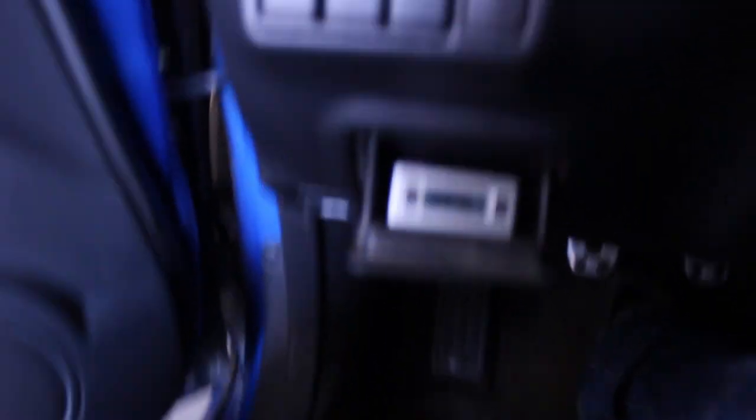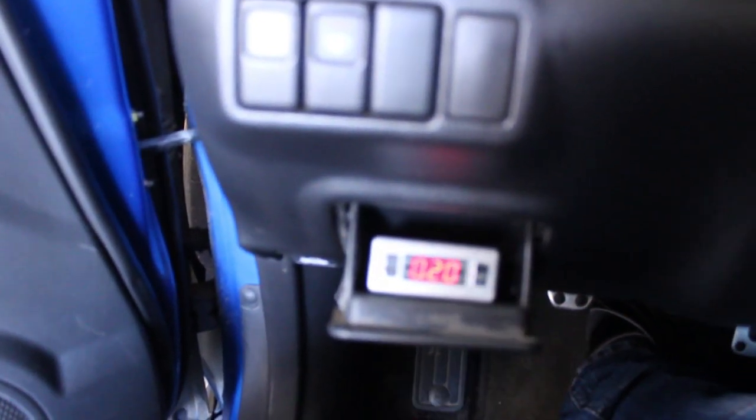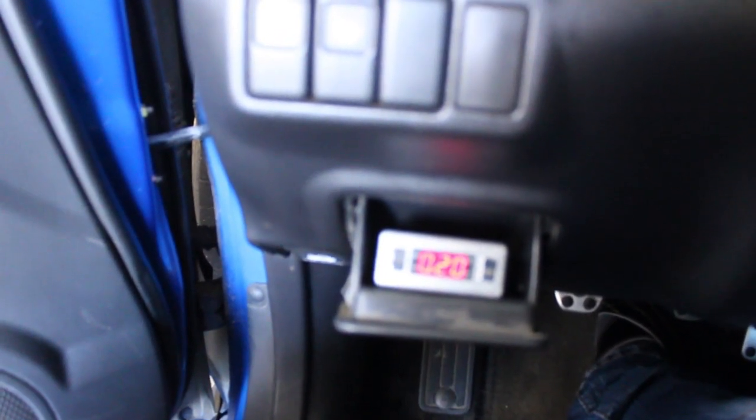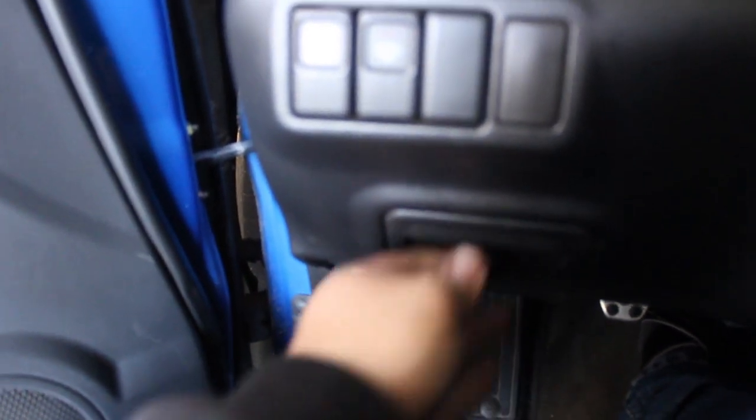I have to reset my turbo timer. I have it at 20 seconds. If you guys don't know what that is, it kind of helps out your turbo. When you turn off the car, it'll keep it running for like 20 seconds. It's pretty cool because you can save the turbo if it's overheated.